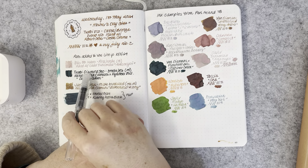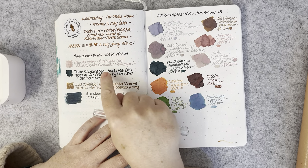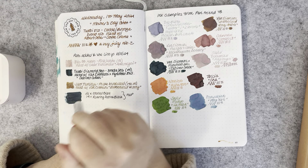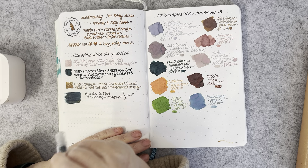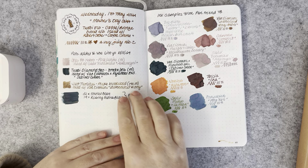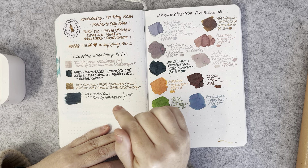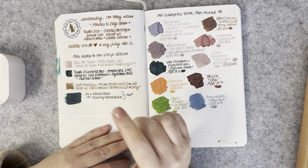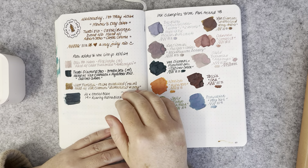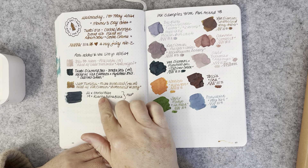After swatching some new inks I immediately wanted to put them into pens, so I put the Sailor Yama-dori — sorry if I'm butchering that name — in the Opus 88 Coloro with a medium nib, and it's still going strong. The next one was the Twisbi Diamond 580 in Smoke Rose Gold with a medium nib, inked with Van Demons and the Flywheel exclusive Type Cabinet Green — that's still going with just a small amount of ink left.